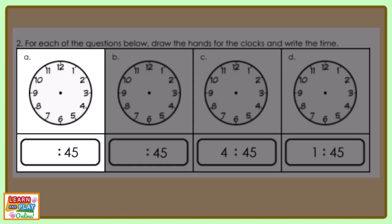Starting with question A: if the time was 2:45, pause the video and draw the hands on the clock face to show this.